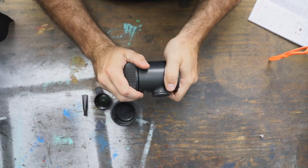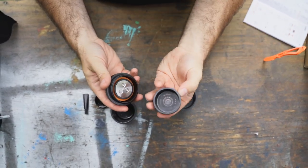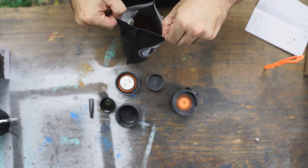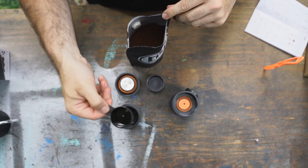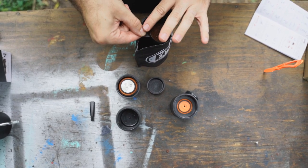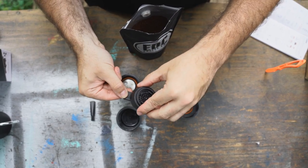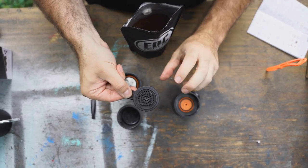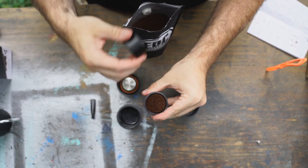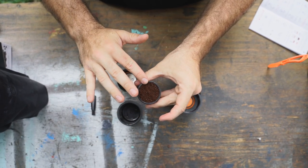Step two: remove top head and filter. Step three: take EDC coffee, scoop out the appropriate amount, and insert into the coffee filter. Make sure coffee filter grounds are even.